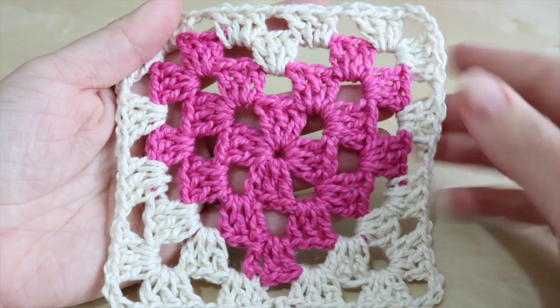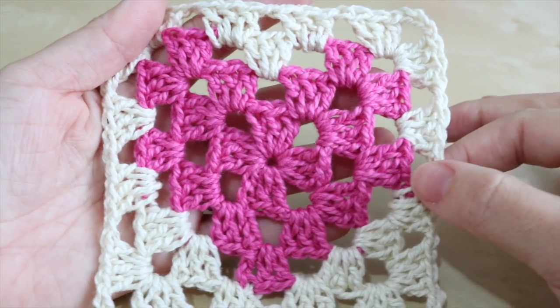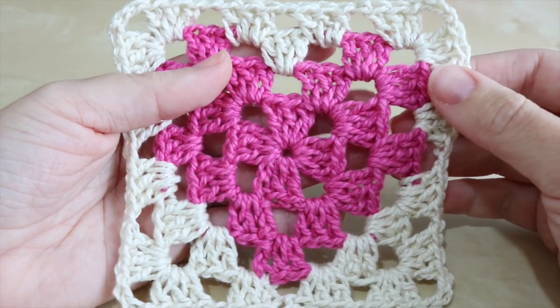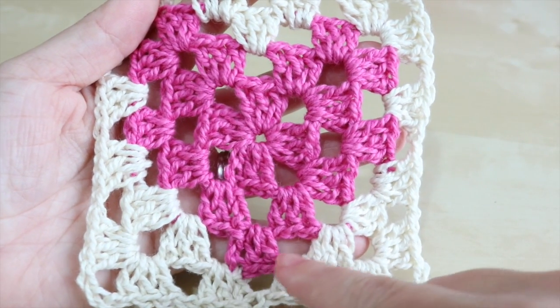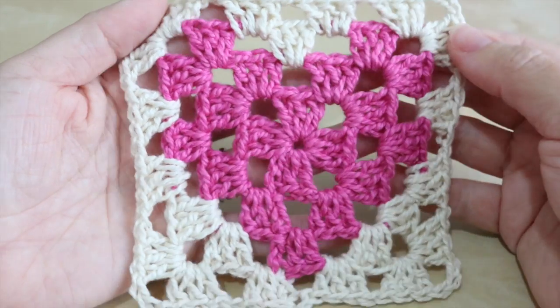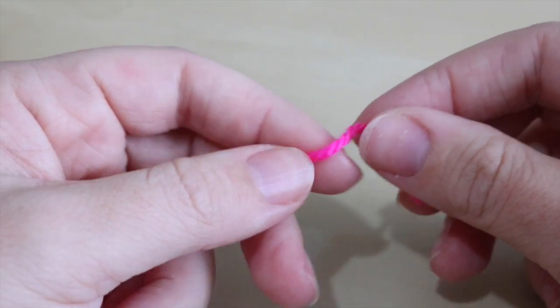Before I start, I just want to make you aware that this tutorial might not be for complete beginners. You want to have a basic understanding of how to create a granny square, because we will be moving through this fairly quickly. The purpose of this tutorial is more to show you how to change the colors in order to create this heart inside the square.